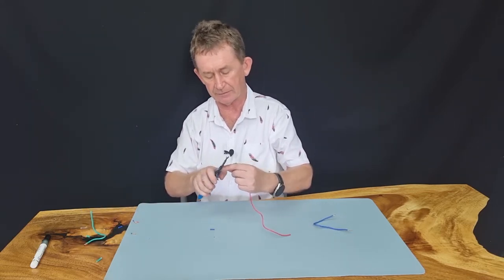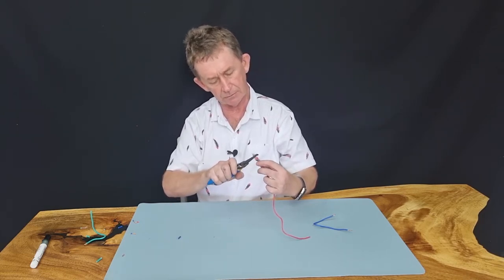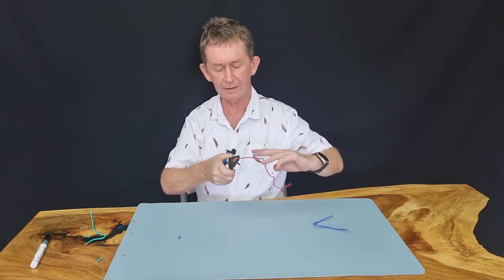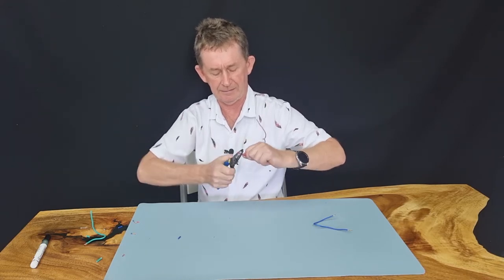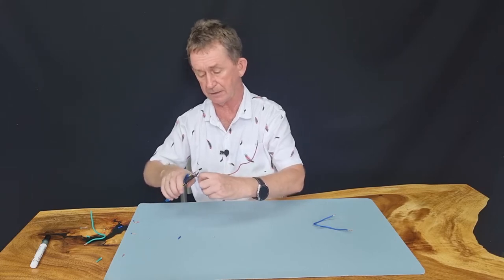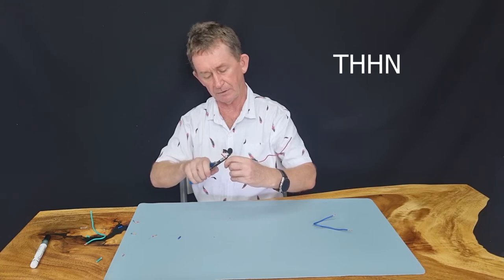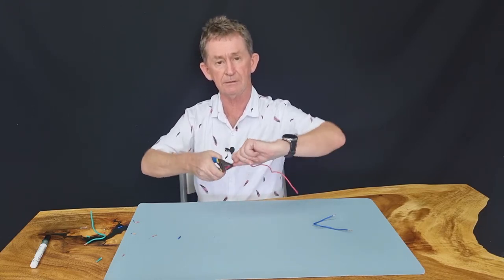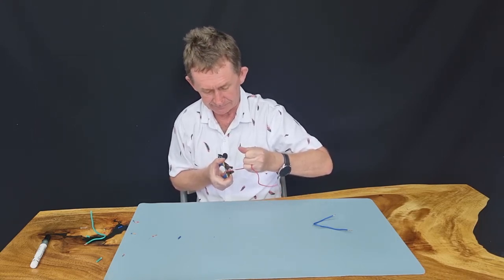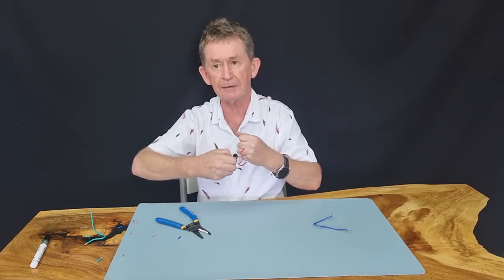We'll use the next size down, which I think is number 16. Yes, this is number 16 — it's much smaller and it comes off really easy. That's THHN as well. I'll do it again on number 16, doing a longer one this time. With THHN, give it a turn because you want to slice the sleeve all the way around.